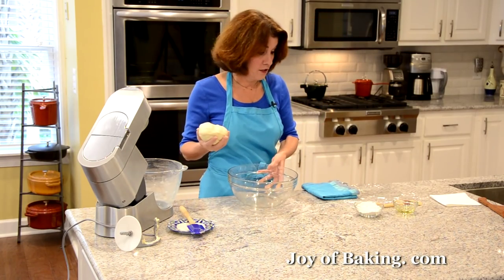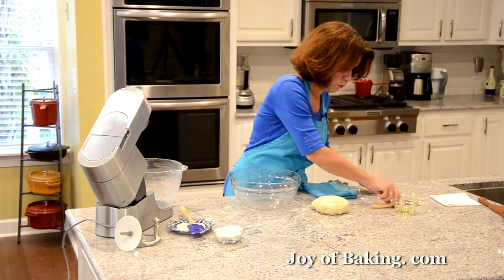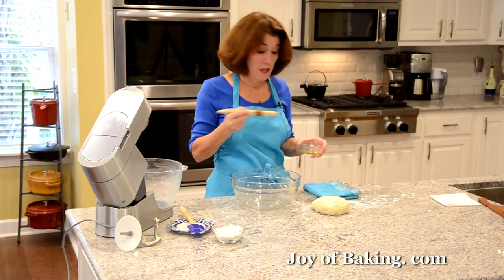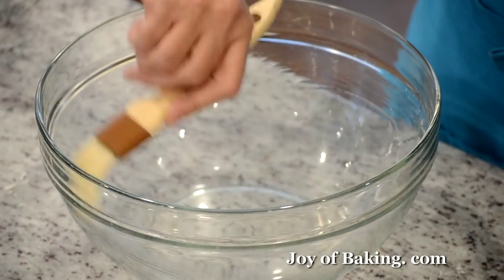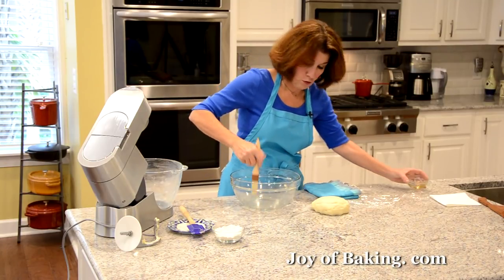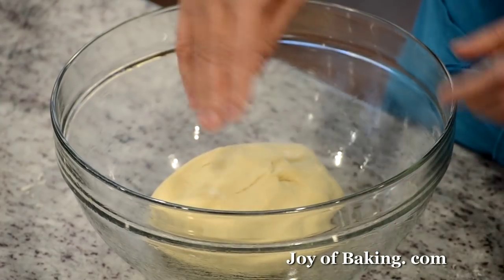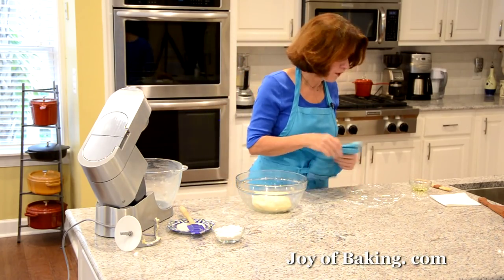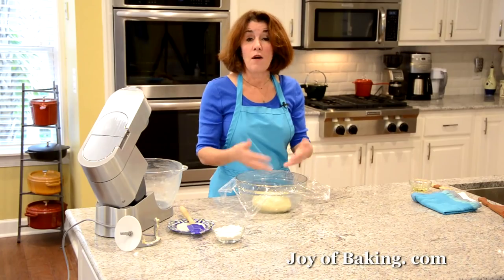Now we need it to rise. I have a large bowl because we want it to double in size. Oil the inside of your bowl — you can use a cooking spray or a flavorless oil like canola, vegetable, or corn oil, just very lightly. Then put the dough in and flip it over so the top has a little oil so it doesn't dry out. Cover it — some people use a towel, I like to use plastic wrap.